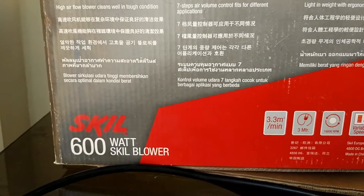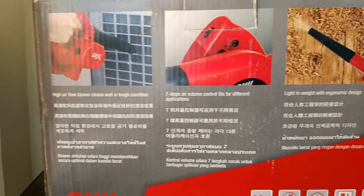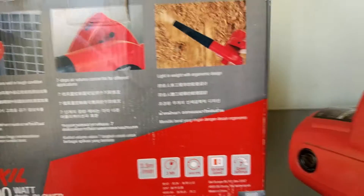Otherwise, its performance is very powerful. I use it to clean my laptop, desktop, and computer table.